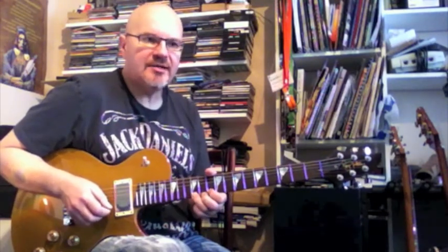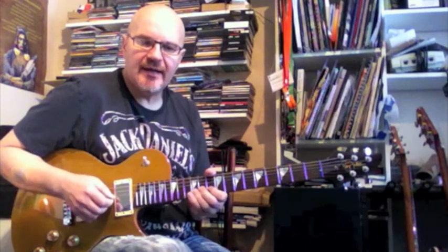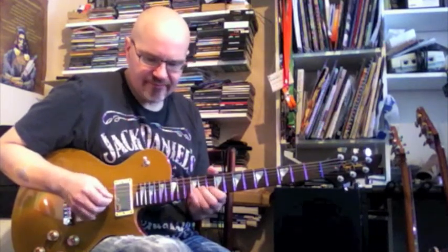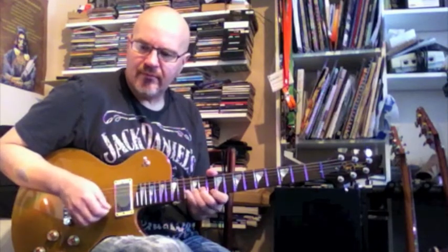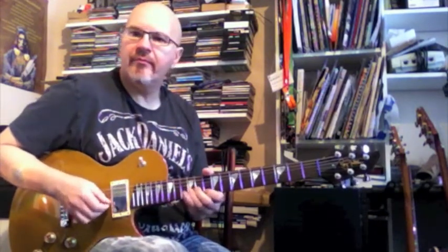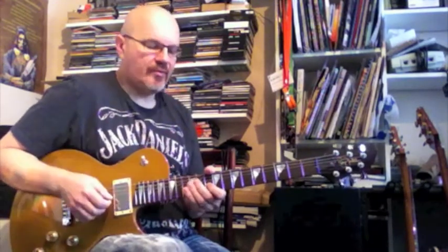And just come down the same way — back to E10, B12, 10, back to G12. So it's a nice little, very simple pattern to practice, and just make lots of variations on it, just whatever you prefer.